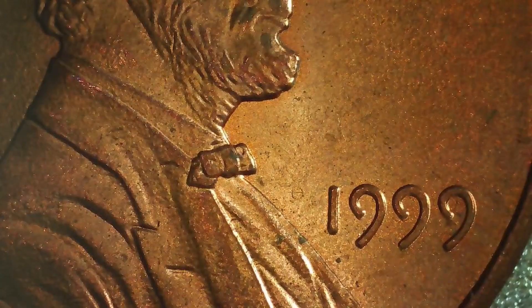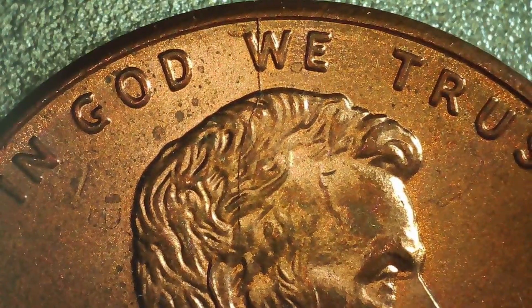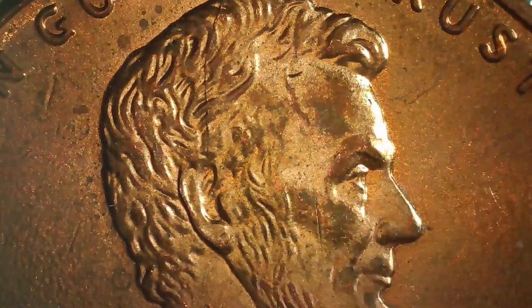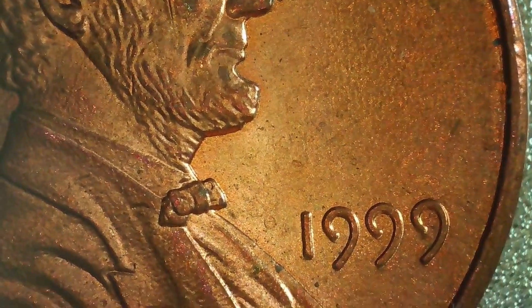On this 1999, we do have another die crack. This one is like a spiked head Lincoln, right through the W in 'we' and through Lincoln's head. We don't find that many that are pre-2000s, so we just wanted to share this 1999.